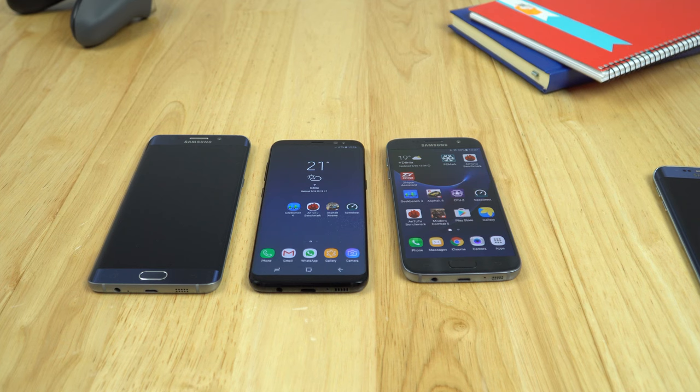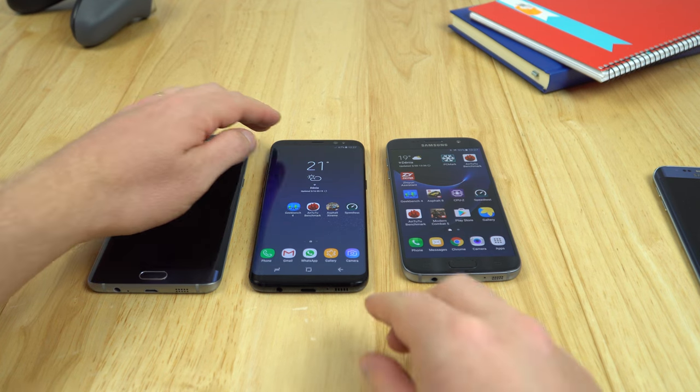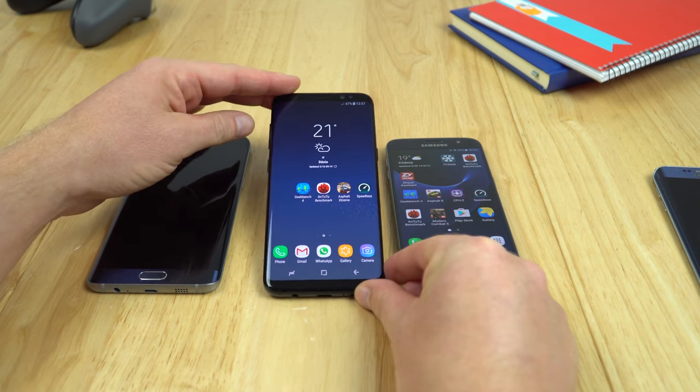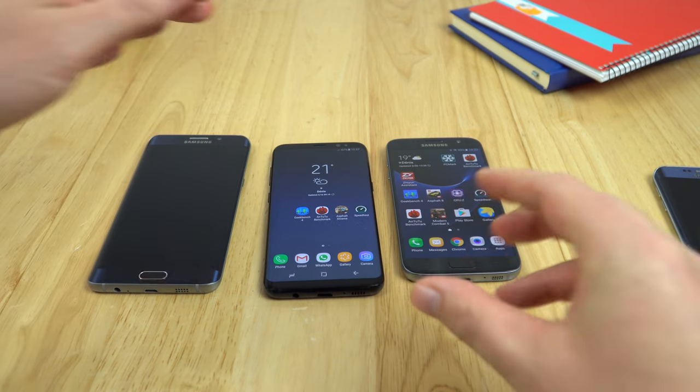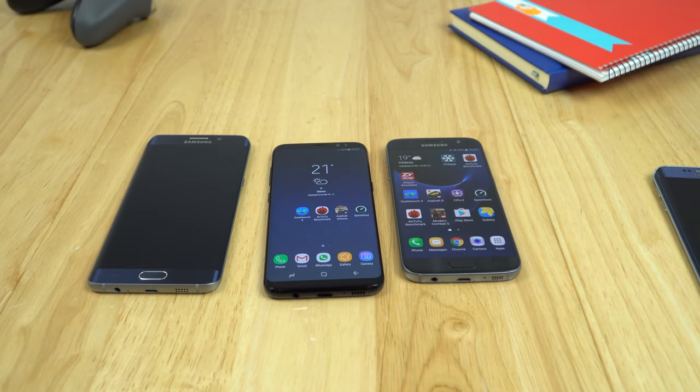Hi guys, so in this particular video I wanted to talk about my experiences with the Samsung Galaxy S8. Now this is the Exynos version, so the version we have here in Europe. I bought this on day one — release date here I think was the 20th of April. So I've had it now and used it for almost a month. This isn't going to be a full review, just my thoughts on it and what I think about this phone overall.